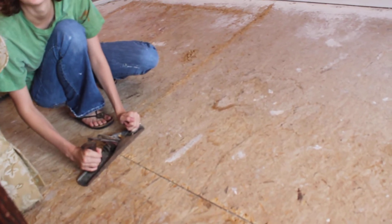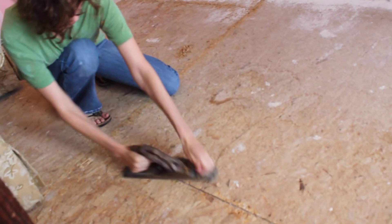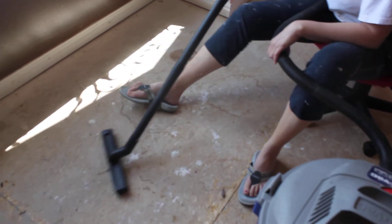Very important. The hardwood floor — thank you Nicole. Hard work, and sometimes we sit in a chair like this. Do you want to be on YouTube? Show how you vacuum and how we do the planing as well.